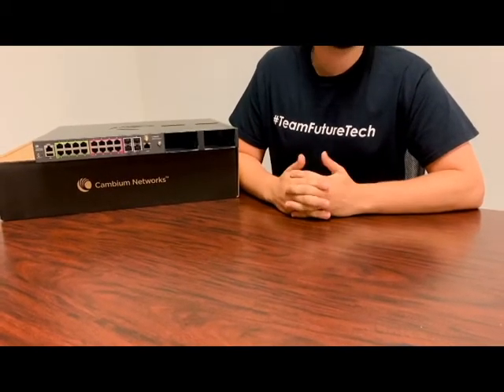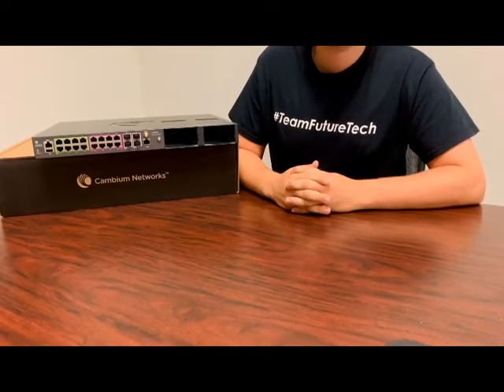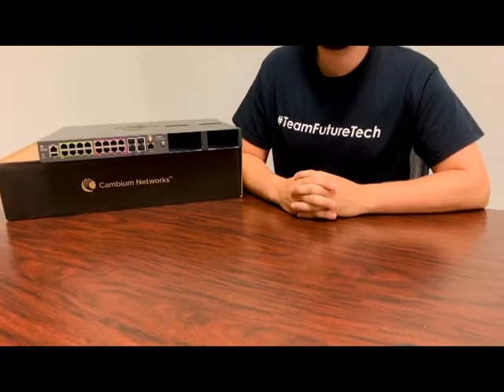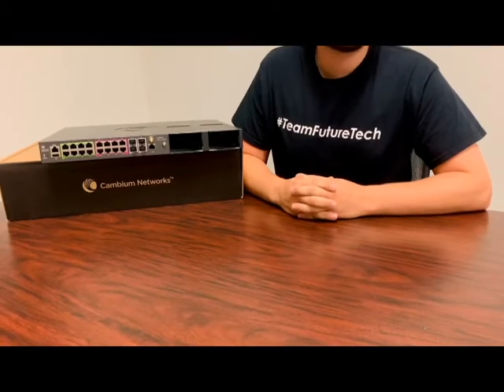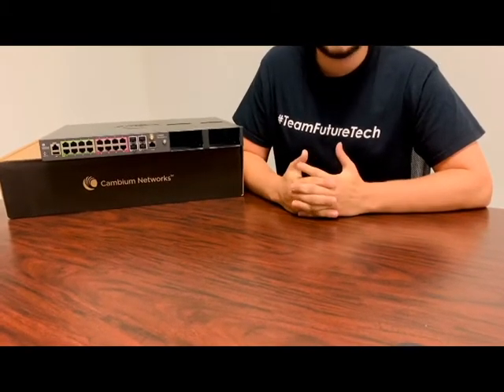Hello everyone, Jake McCullers here, and today I'll be doing an unboxing video introducing the Cambium CN Matrix TX2000 series switches. Cambium refers to these as their tower switches, as they're an ideal addition to any site. These layer 2 and layer 3 switches have extended temperature range and provide a variety of PoE options.